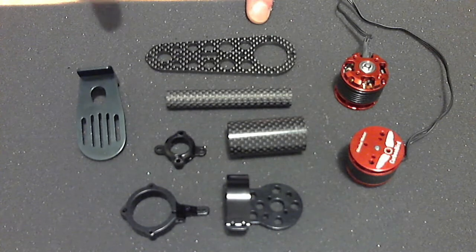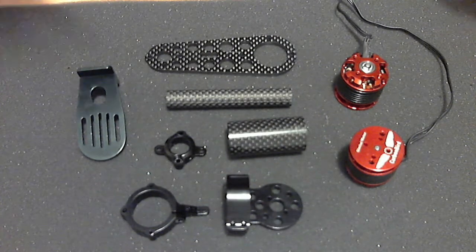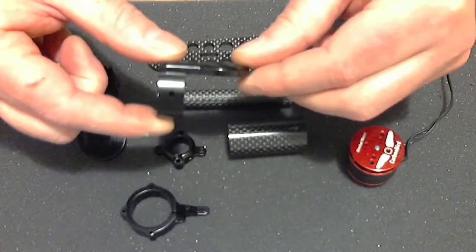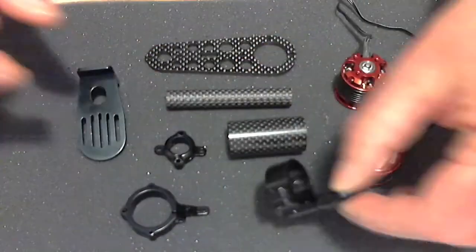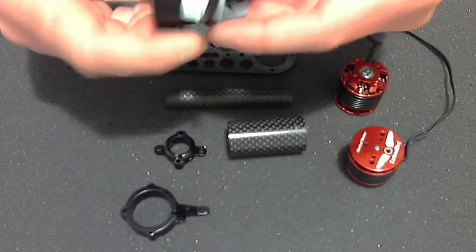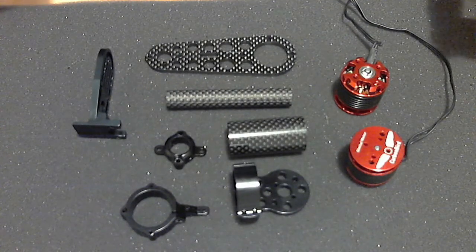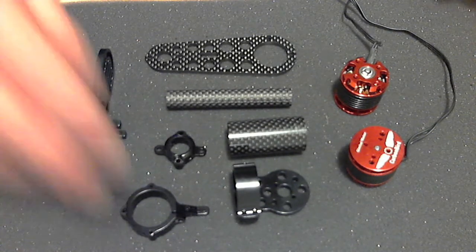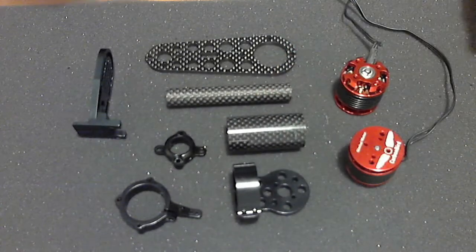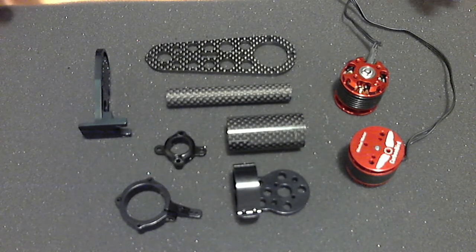If you don't get the build right and you don't get the balance right on this, nothing else is going to work properly. One of the things that really sets this apart from a lot of the other cheaper gimbals out there is that everything that needs to be square is perfectly square. A lot of the cheaper gimbals — even the not-so-cheap ones — 90 degrees is 89 degrees, or even as bad as 85 degrees. If stuff isn't perfectly square and balanced and doesn't run perfectly true, then the gimbal is never going to work, no matter how much time you spend tuning PIDs.